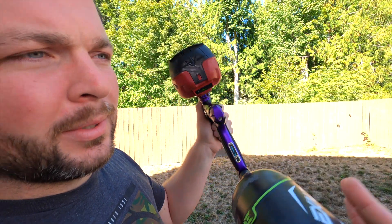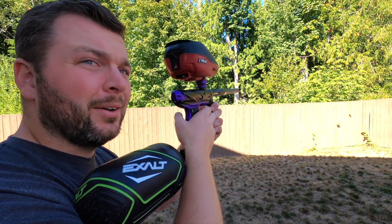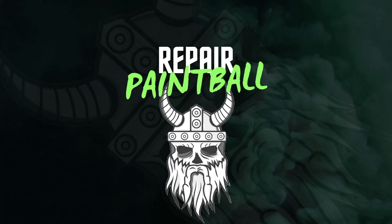Semi-auto uncapped, so we'll see how she does. We'll see how I do, actually. What's up, guys?